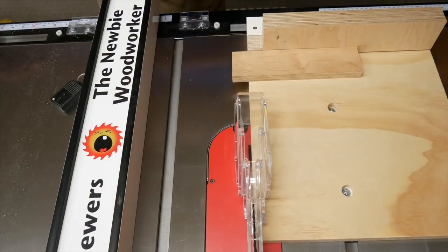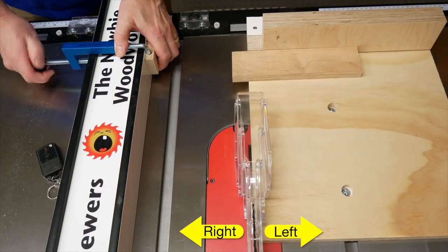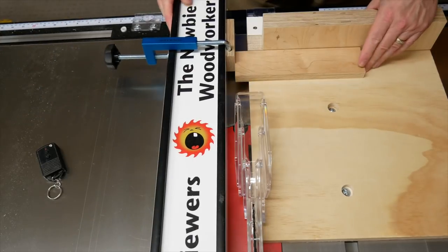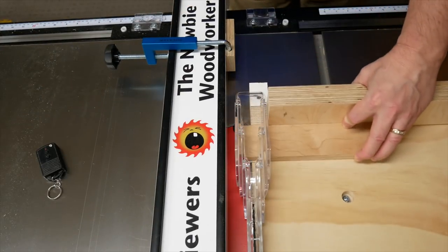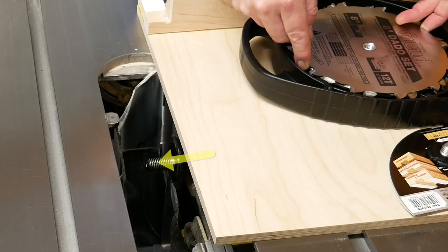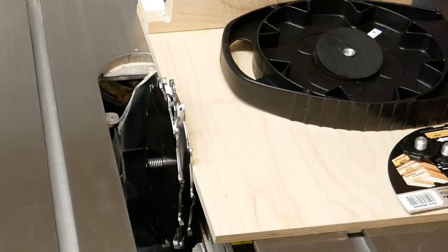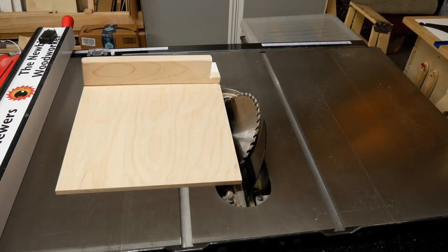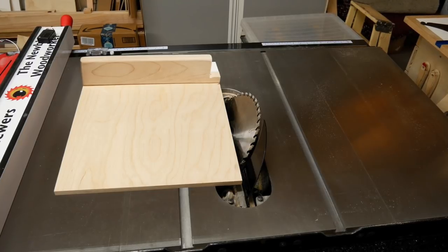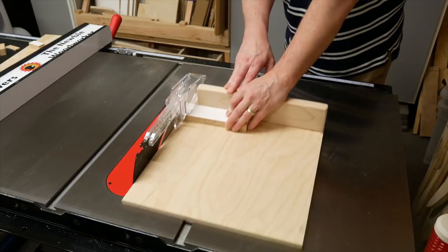I'm building the sled to go on the left side of my blade. Since I use my rip fence on the right side of the blade, this lets me use the stop block on the fence for repeat cuts. Also, this lets me use the sled with the dado stack, since the dado stack expands away from the sled. The next time I need to make cuts with a tilted blade, I'll consider building another sled for the right side. Feel free to build yours for whichever side you want.